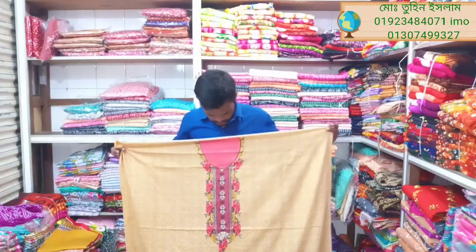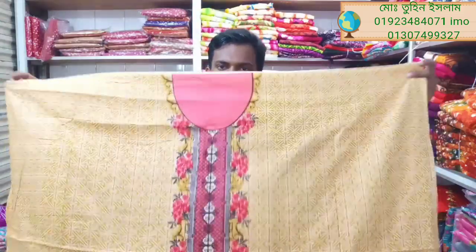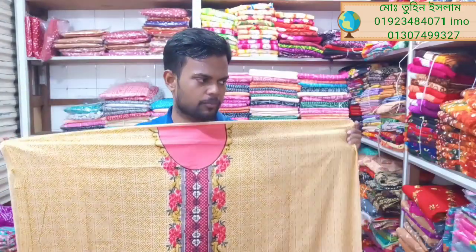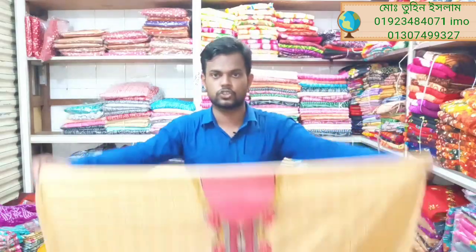Assalamualaikum friends! I am Tunislam Choice Fair. I am now looking at the exclusive collection. Please check out the channel, subscribe to the channel, like and share the video.